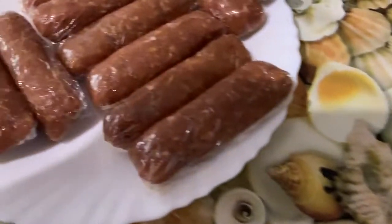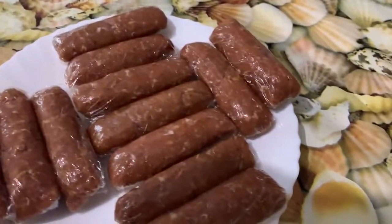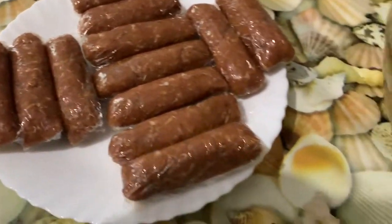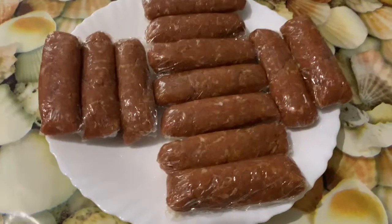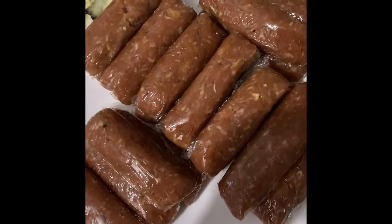As you guys can see, I already made a few of them — there you go! Almost finished. This is one kilo of mince pork, so it turns out like — I don't know — about 24 pieces, depending on how big you make them. We'll see how many I finish.